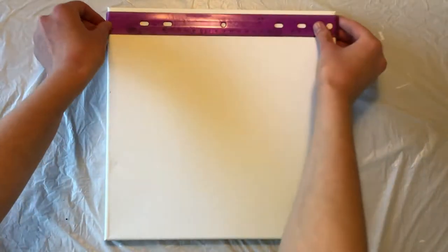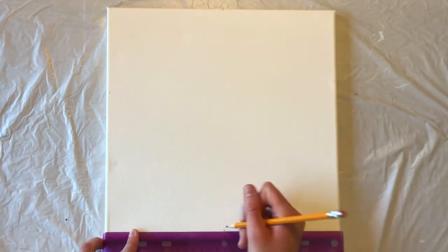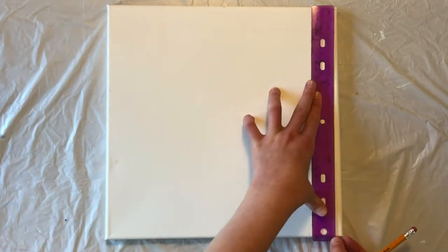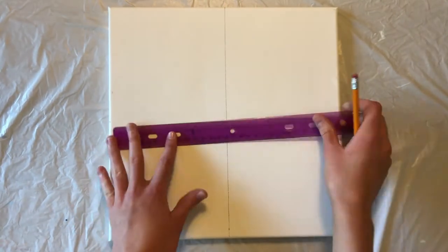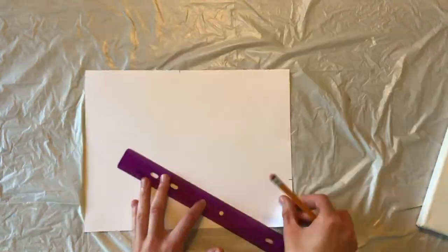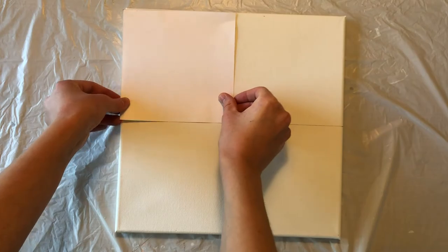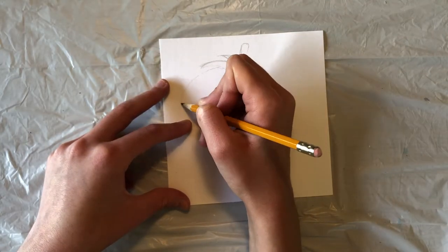The first thing we're going to do is divide our square canvas into four equal sections. We'll do this by measuring with our ruler and drawing both a vertical line and a horizontal line at the midpoint. If you're using a 12 by 12 canvas, each box should be 6 by 6. Now we'll measure and draw out another 6 by 6 inch box on our cardstock paper and cut that out. Your square should fit perfectly within one of the boxes on your canvas.